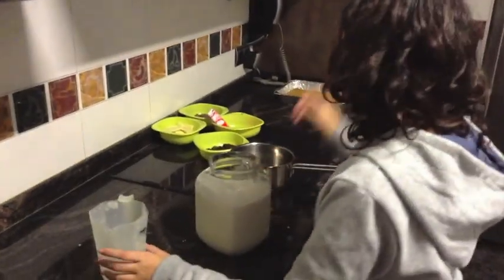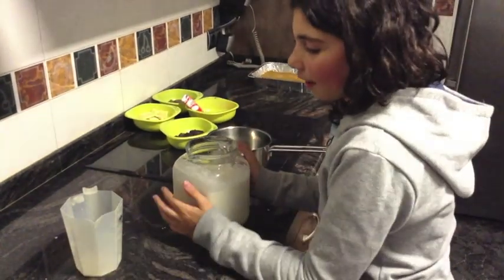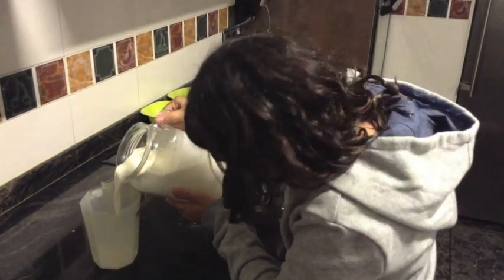Now we have to mix the chocolate, one envelope of royal cuajada, and a half liter of milk.